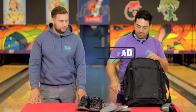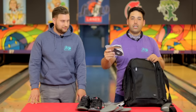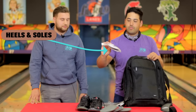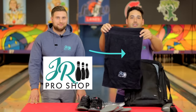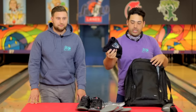Notepad — write everything down. Heels and soles for the shoes. Never know where I'm bowling — sometimes it's wood, synthetic, old, new. Make sure I've got all my bases covered. Towel. When you're sanding Abralon with wet, you want to dry it off. Make sure you've got a dry towel with you.